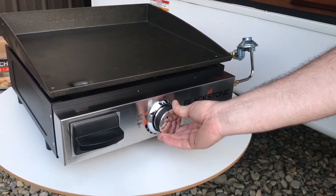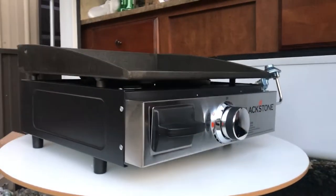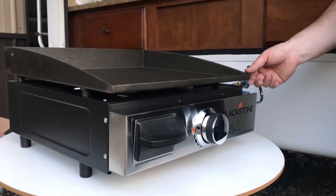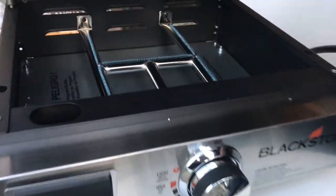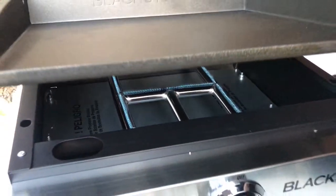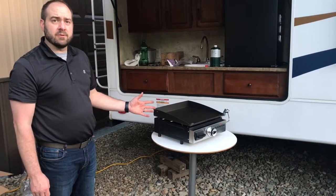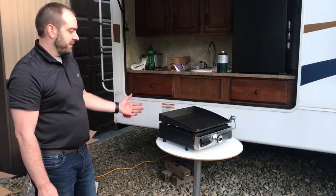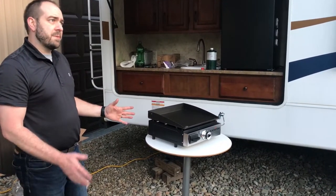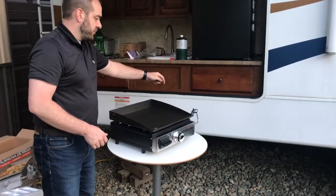It might take a couple of times — and we're lit! Before it gets hot I can lift it off to show you the flames. From when we started this process to now, it took somewhere between six and eight minutes. We were getting the camera ready too, so it probably takes about five minutes to set up, and that included the extra hose.